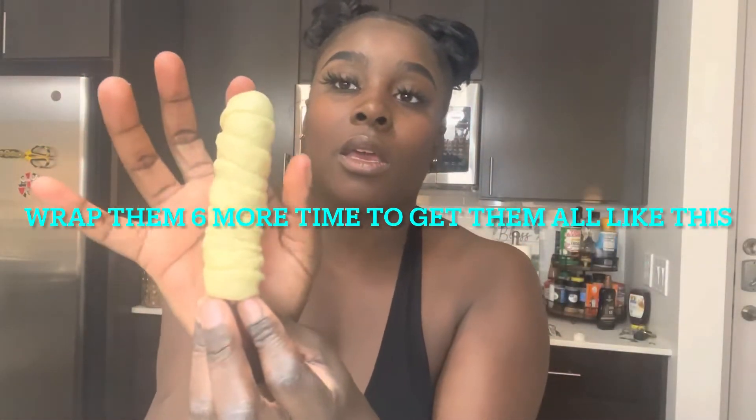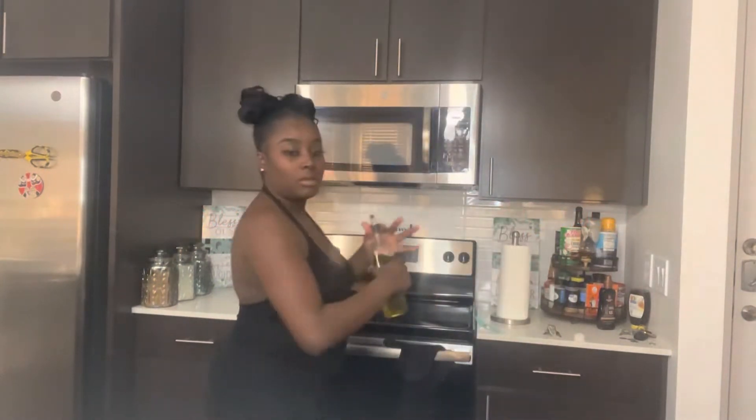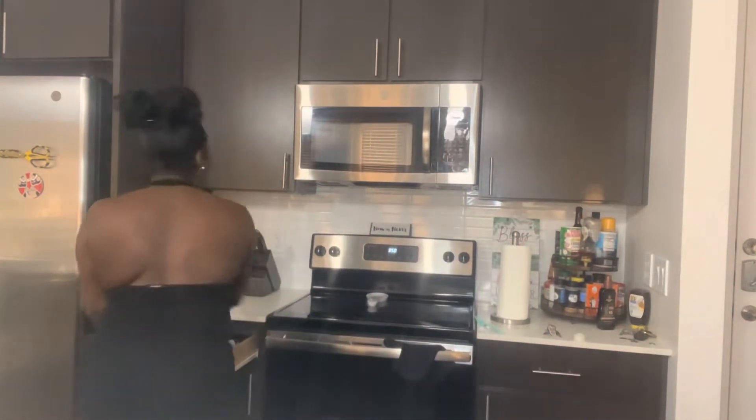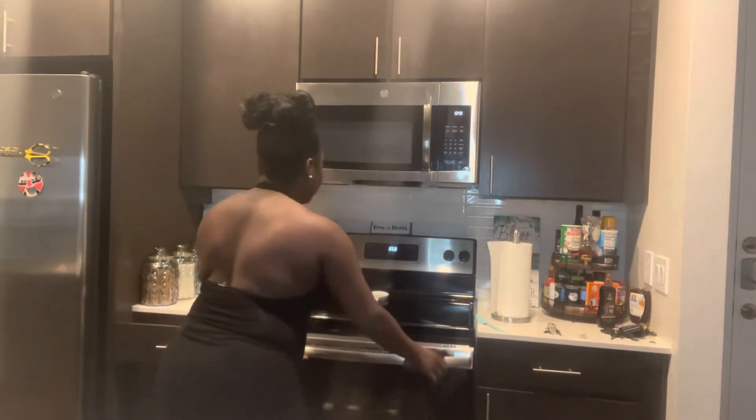Basically this is what it's going to be looking like. Take your pan, put some olive oil on there — just a little drizzle — make sure they don't stick. Get your little brush and go up and down, up and down. Then we're about to go pop them in the oven.